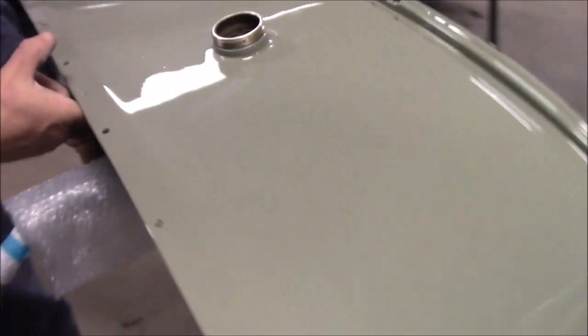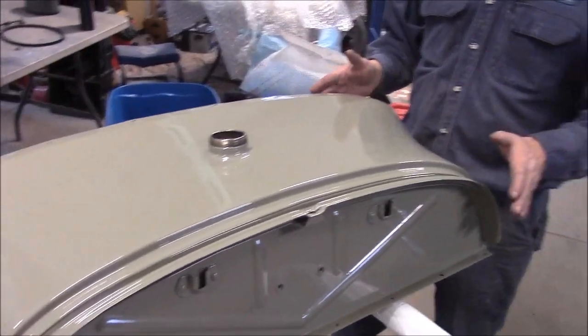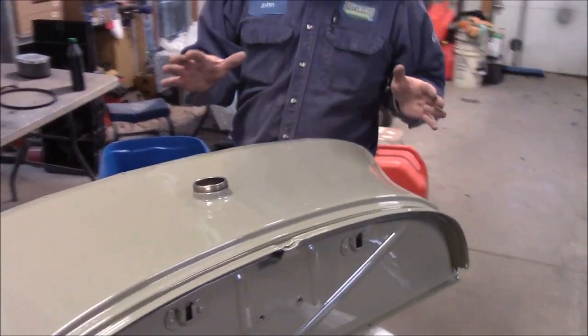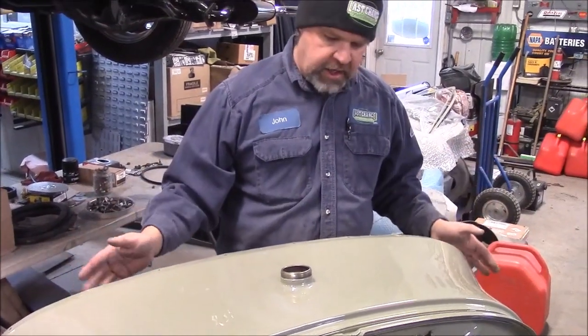So it turned out quite well — this is four coats. It's a little bit shinier than what it would have had from the factory in 1928, but this is the correct premium single stage paint and correct color.